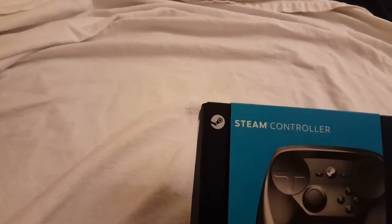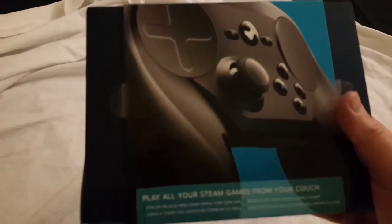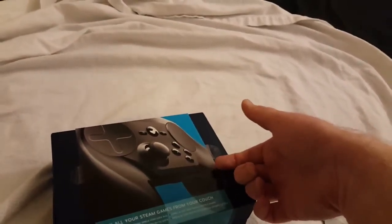Assuming that I don't split some of my arteries open, this should go pretty well. Not much on the outside of the box — you just got your standard high-quality press shots of the device, kind of in a wrap-around sleeve configuration here.